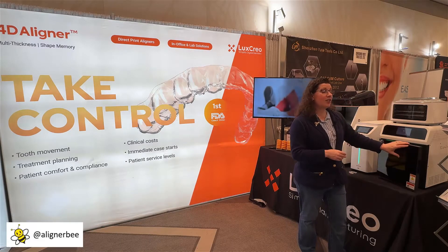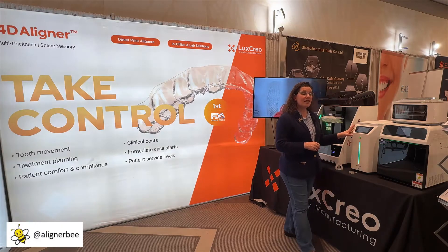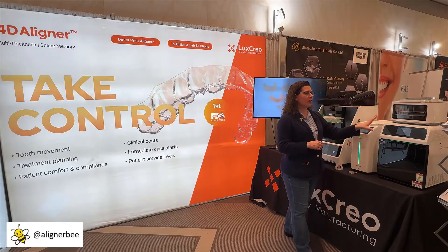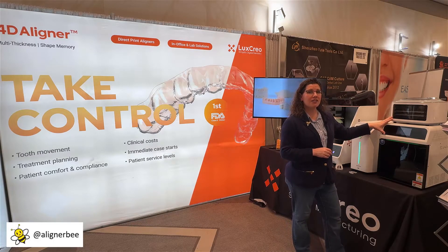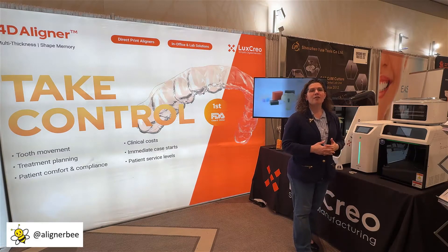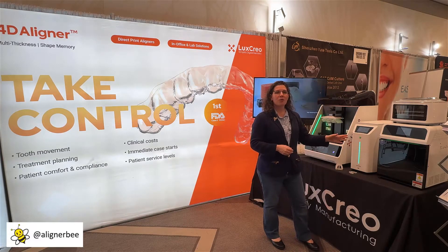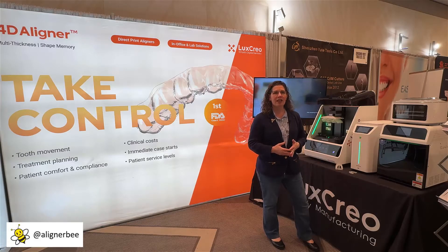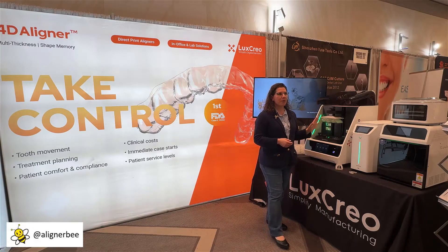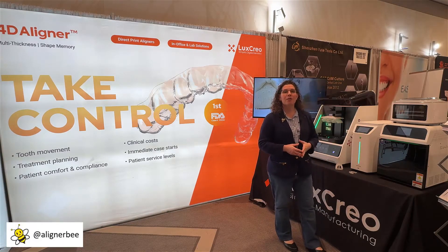The drying and light curing process takes approximately 40 minutes. So as we can see here, with the 13 minutes of our wash cycles and approximately 40 minutes to dry and to cure, we're looking at just shy of an hour of post-processing time. This is something that we could do in between patients or within downtime in the office. Really some interesting developments with the entire system from Lux Creo and iLux, taking the system all the way from printing through post-processing and curing with the three-step post curing process.